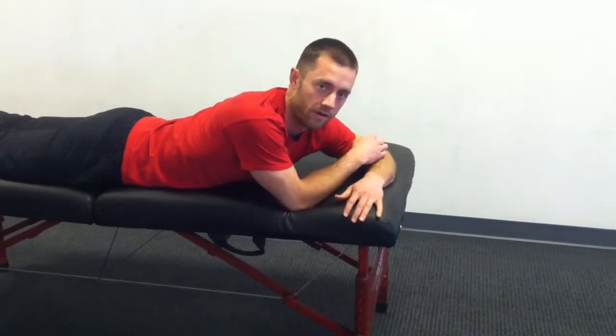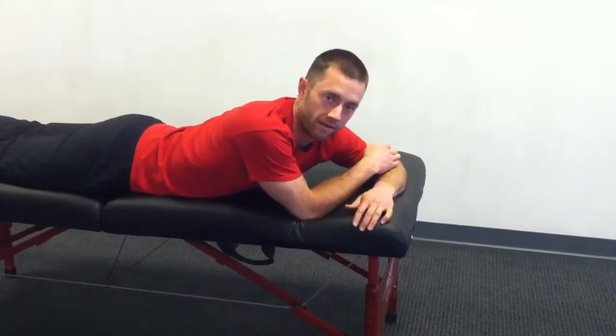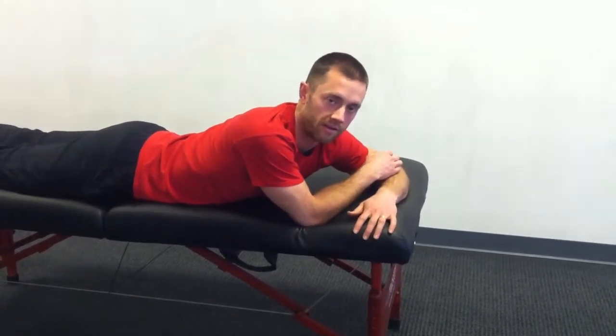At that point, you don't need a table to prop you up anymore — you can do this on the floor. So when that happens, let your trainer know and we can progress you to the next level.